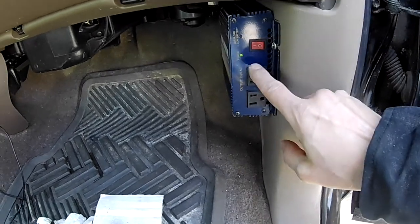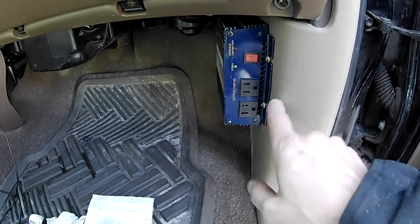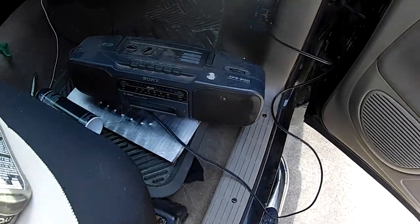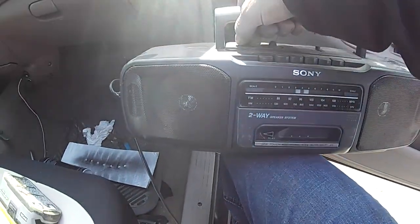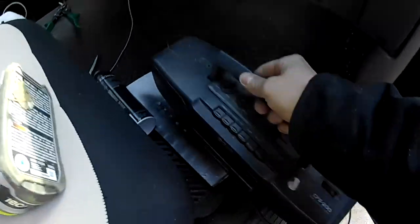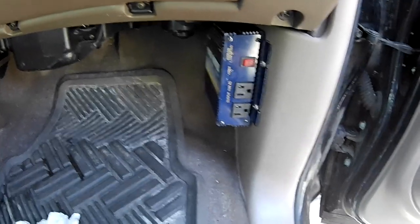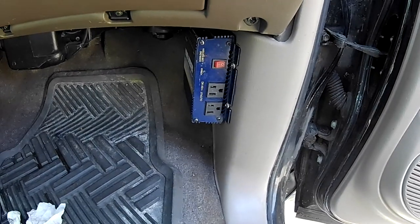Moment of truth — let's see if it works. I've got power, and the fan's on already. So what I'm going to do next is test this out. I've got a little radio — plug it in. Yep, it works. It's only a 330 watt inverter, so you get about 3 amps out of it, and it's got a peak of 600 — so about 6 amps. 6 amps peak means when you start something up it can handle the startup, but running you get about 3 amps.